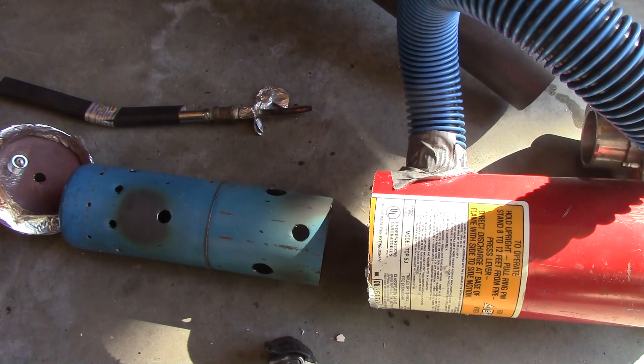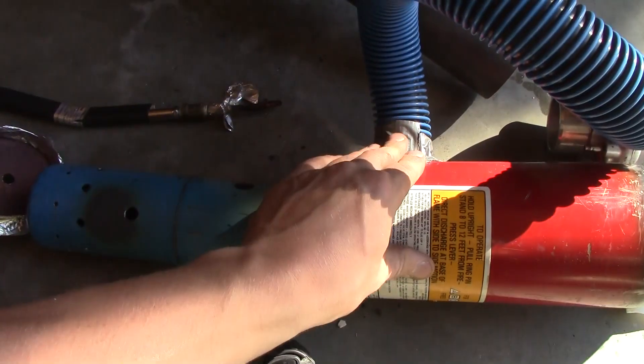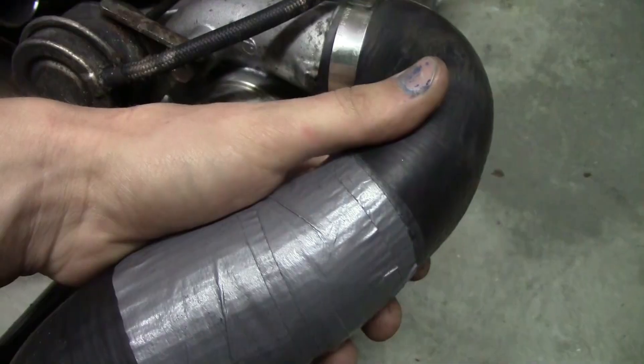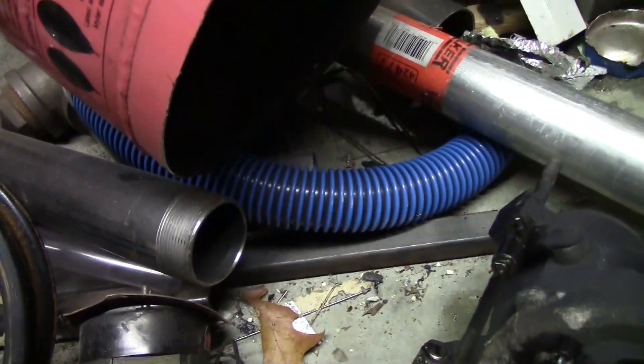Good news is that we did have fire and it did spin up and everything. Bad news is I've got to actually build it right. I just hooked this up - it's a little bit of extra jet ski exhaust hose I had laying around, hopefully it'll hold up a little better.